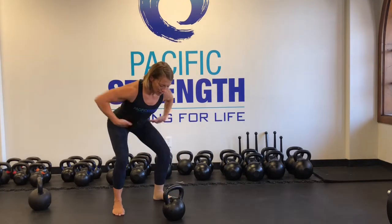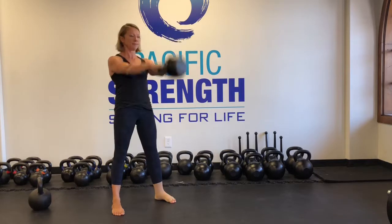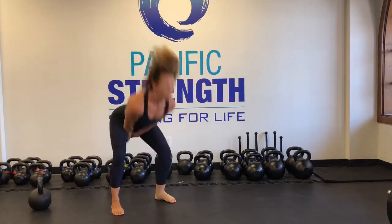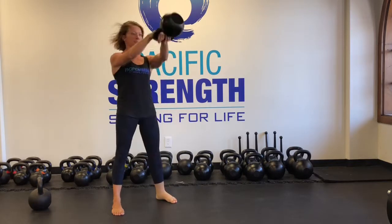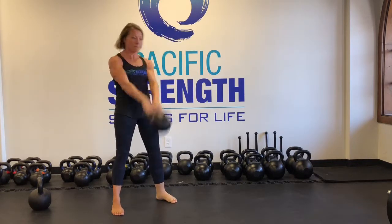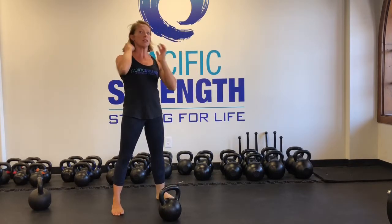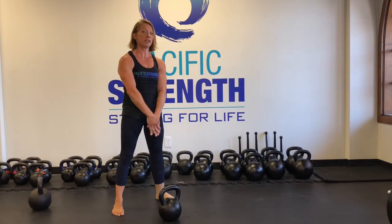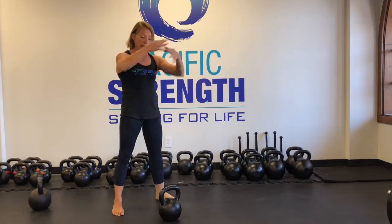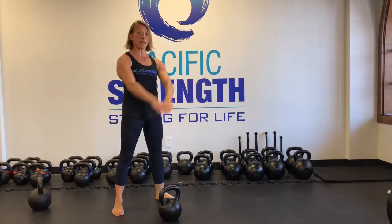Hips back. Tip the kettlebell over. Notice how that was different — I started the hiss here, and I finished the hiss here. And then everything else is the plank, letting that kettlebell float.